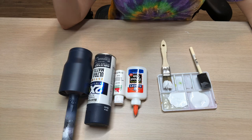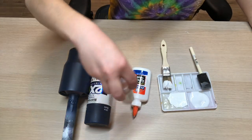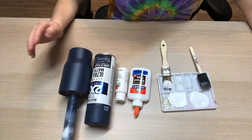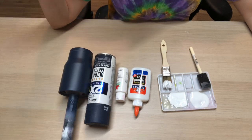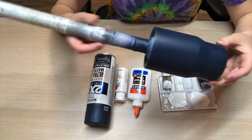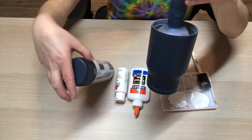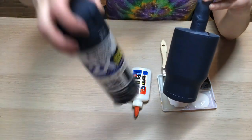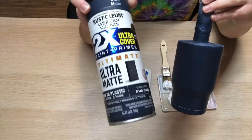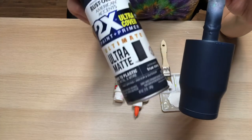What you'll need for this tumbler is Elmer's glue — just regular Elmer's glue purchased from Walmart. I'm using white Apple Barrel acrylic paint, also from Walmart. I'm using a 14-ounce kids stainless steel tumbler purchased from stainless steel depot.com — their link will be in my description below. I sanded it, wiped it down with 91% alcohol, and sprayed it with Rust-Oleum spray paint in True Navy matte finish.